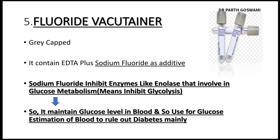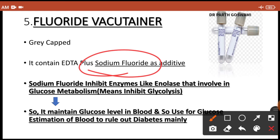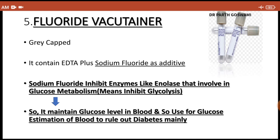The fifth vacutainer is the fluoride vacutainer — a gray cap tube. It contains EDTA as an anticoagulant and sodium fluoride as an additive. Sodium fluoride inhibits the enzyme enolase involved in glucose metabolism, thereby inhibiting the glycolytic pathway. This maintains blood glucose levels, and so this vacutainer is used for blood glucose estimation to rule out diabetes mellitus (fasting blood sugar >126 mg/dL).